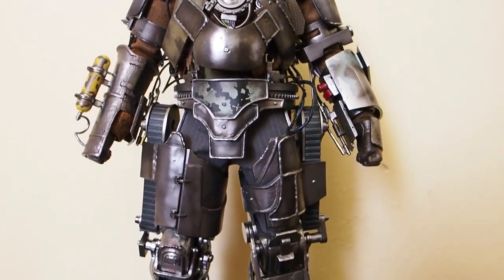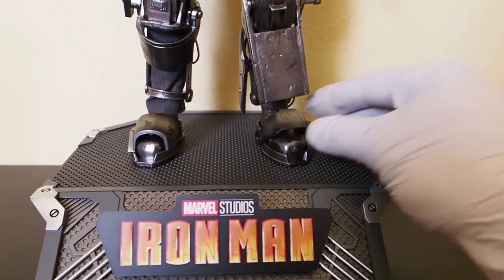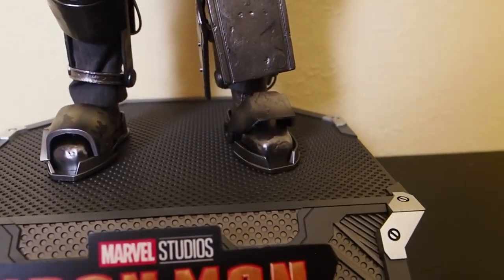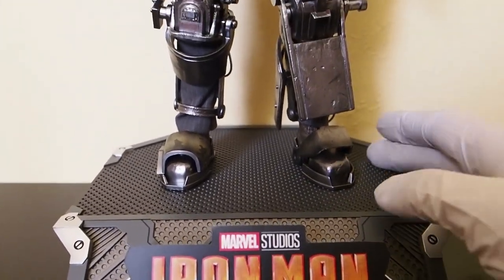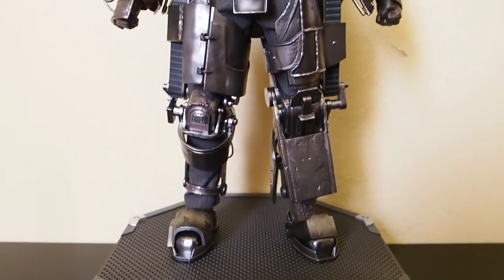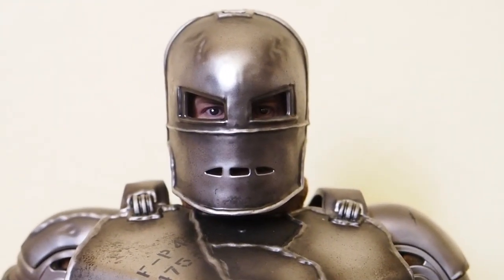It's very, very pretty — it's definitely heavier than the plastic version of course. The base does not come with a piece to attach this figure on there, so if you are using this base you have to be a little bit careful. The ankles are really tight though, so I don't think he's going to topple over, but just be careful if you're displaying him with this base. Let's take a closer look at the front.